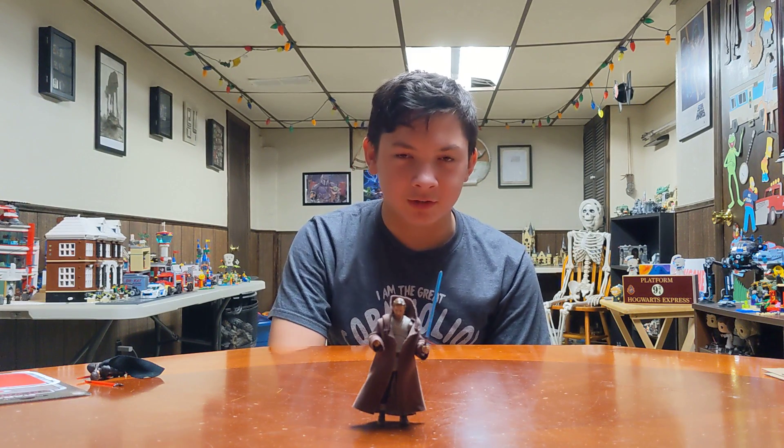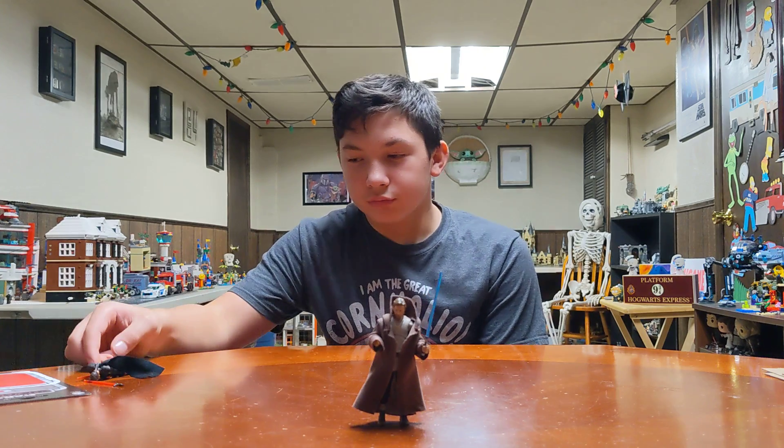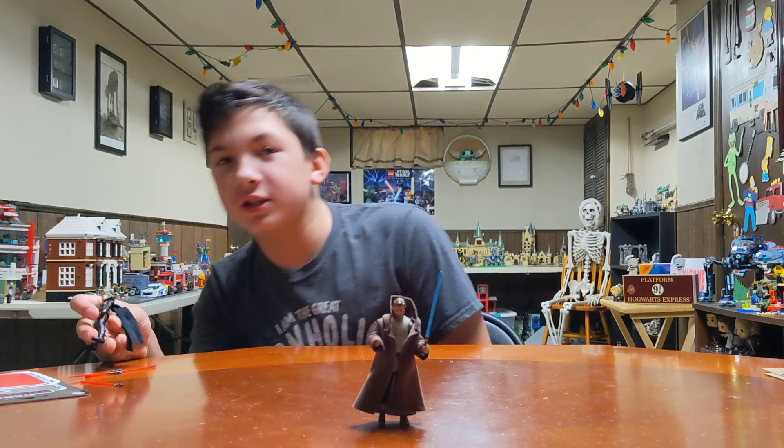Welcome back to Jossum's channel. I will be showing Reva from the Obi-Wan Kenobi show — the Third Sister.